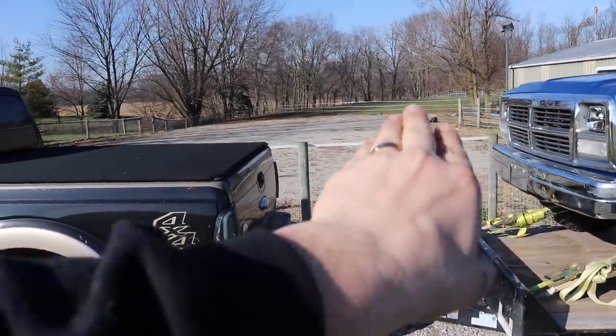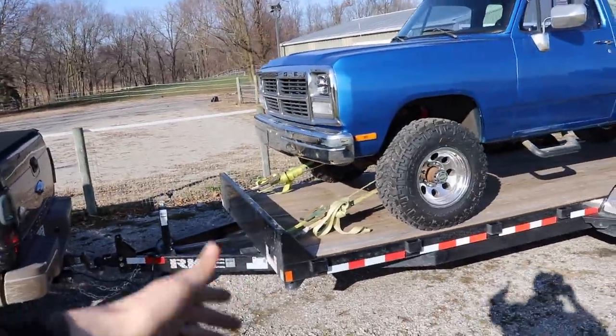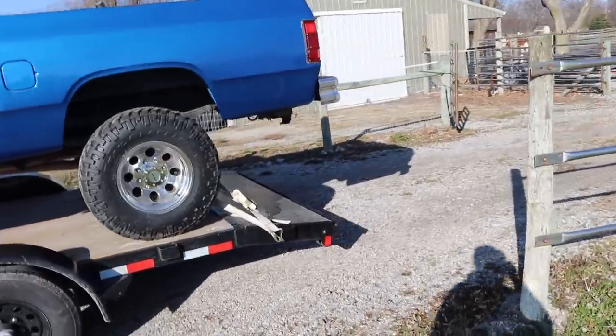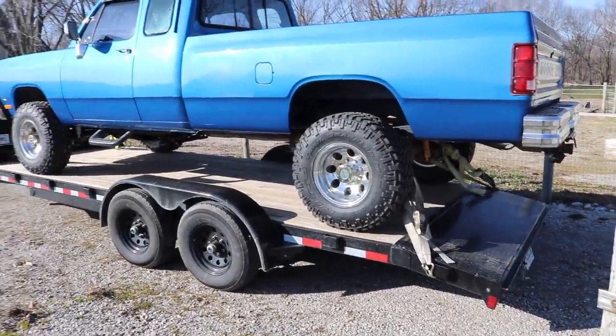The five-inch drop hitch helps it sit level versus having the tongue come up to a mound in the center. When you've got a lifted truck without a drop hitch, the trailer leans and you get into the fishtailing game. Everything's all strapped down at four different points. This is all you're going to see of the restoration until we get it back. I'm glad I didn't decide to do the injectors this morning because it's already one o'clock and I'm supposed to have this down there before five.